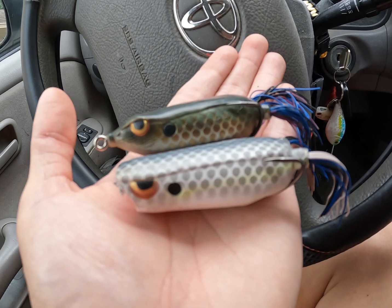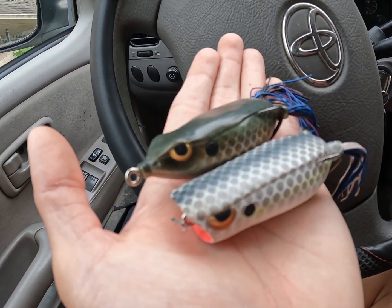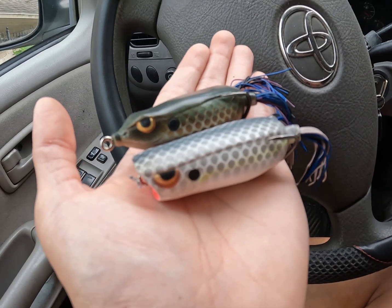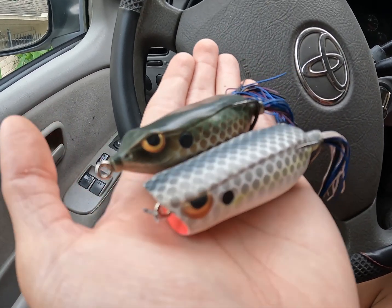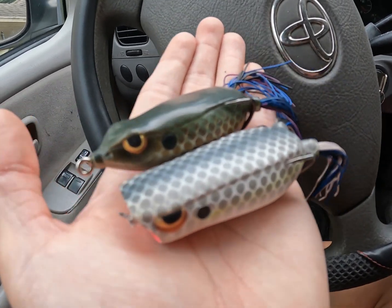Alright everyone, it's time for a fishing challenge video! I have right here two SPRO frogs — a walking frog and a popping frog. That's pretty much the challenge for today's video: walking versus popping frog. We're going to see which one catches the most fish.